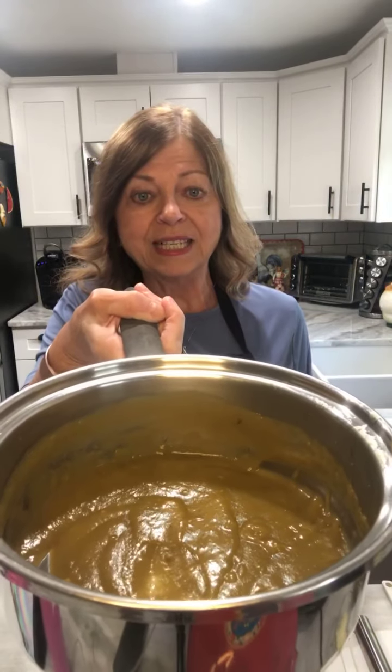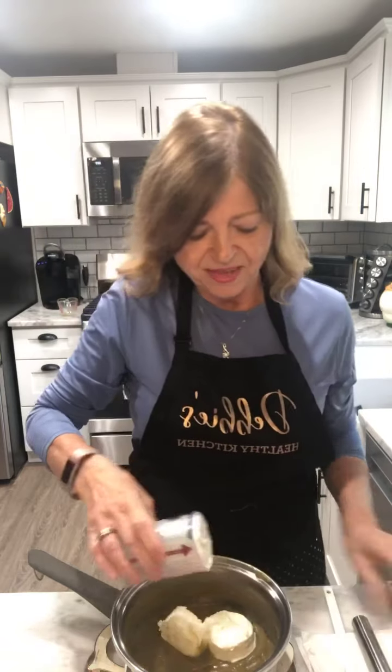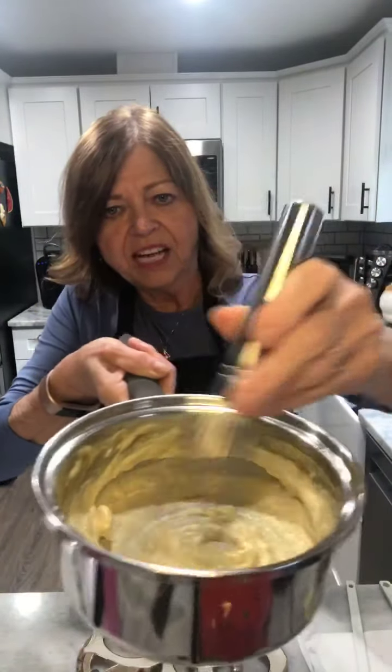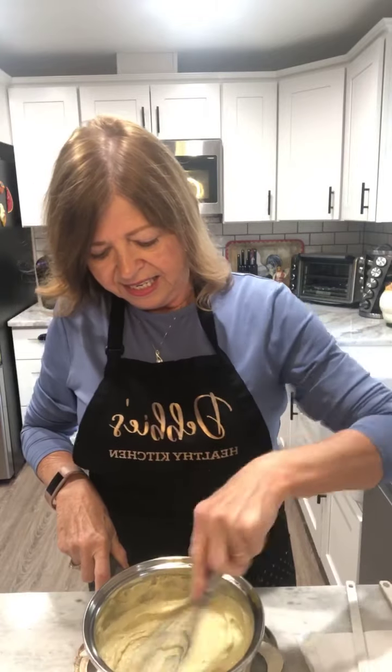I've got the chicken weighed out and I just finished cooking my enchilada sauce — it's still hot. All we're going to do is add in that cream cheese and the low-fat Greek yogurt into the sauce, then just whisk that together. While it's still warm, mix in the cream cheese and Greek yogurt.